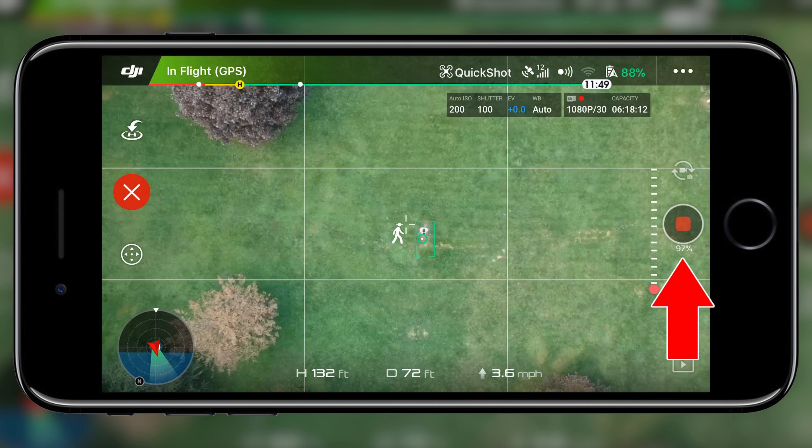At the end of each quick shot, the drone will slowly return to you on the same path that it already flew. This is very convenient, especially when you're doing something like Helix with the distance all the way up to 150 meters and it's super far from you — it's great to have the Spark just fly right back to you.